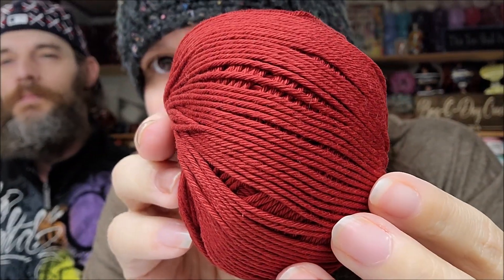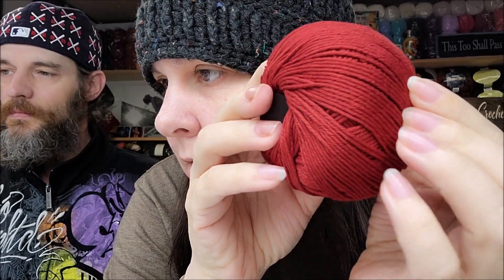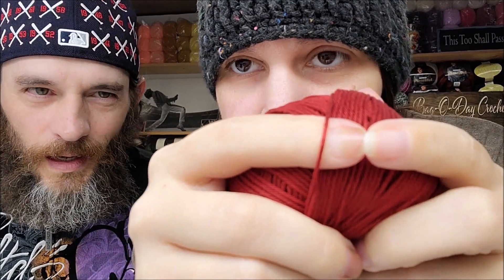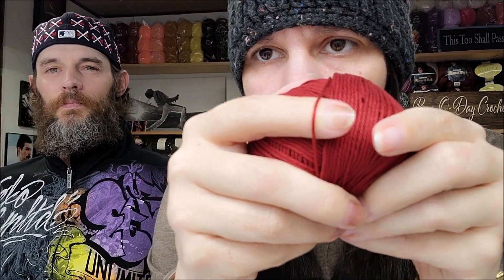It just says 100% cotton, although it does appear mercerized — it's got a little shine to it like mercerized cotton does. Oh, it is mercerized! It's 100% mercerized cotton. I didn't notice that. When I bought it I probably wouldn't even have bought it. They classify this as a DK, but this is a very thin DK in my opinion — that's almost smaller than a 3, like a Sport 2 weight.